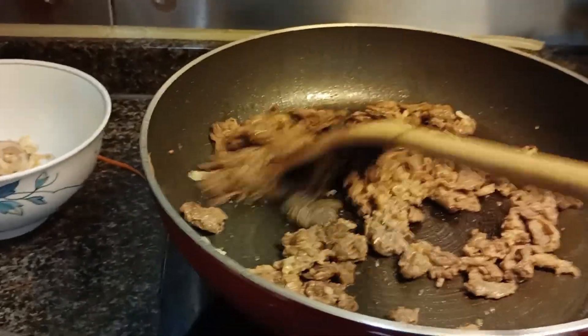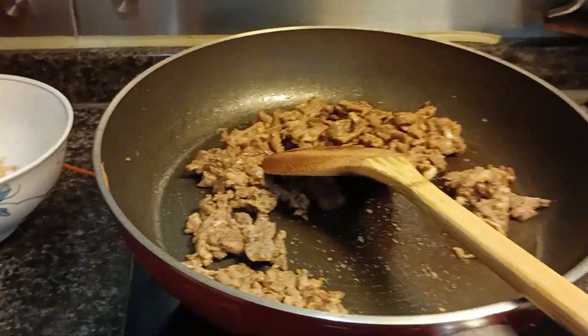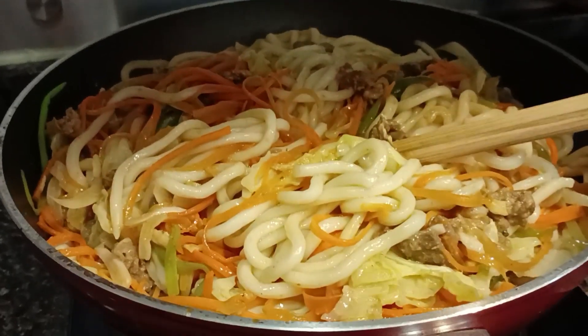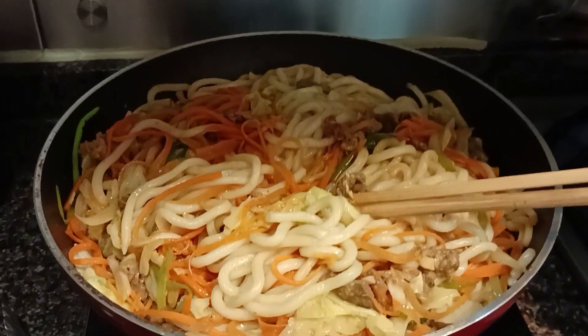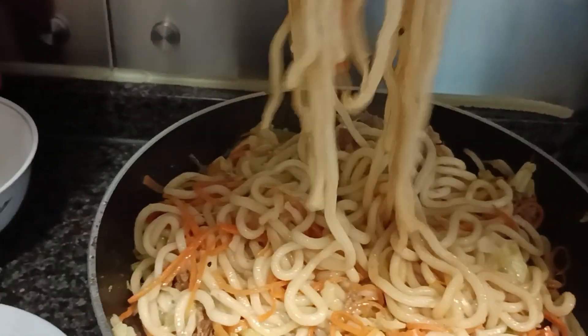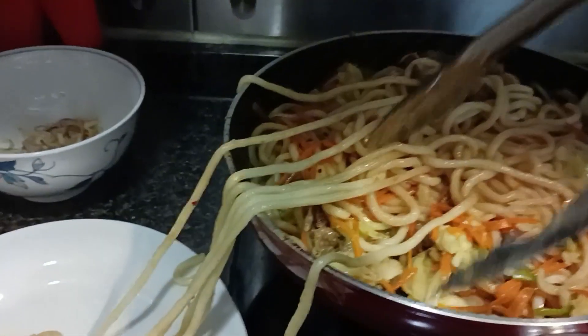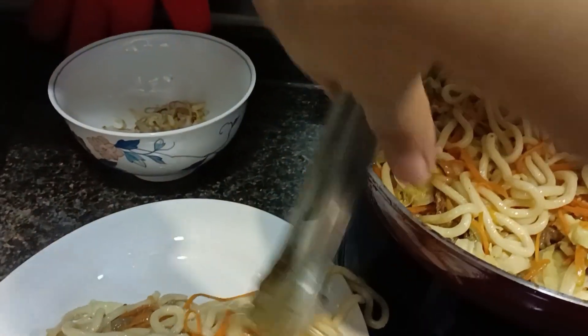Then we cook in the same pan the meat — this is beef — for just a very few minutes, because beef is very easy to cook. It's already marinated with a little soy sauce, a little sugar, and some black pepper. Then add that to our noodles along with the vegetables, and add some black pepper.